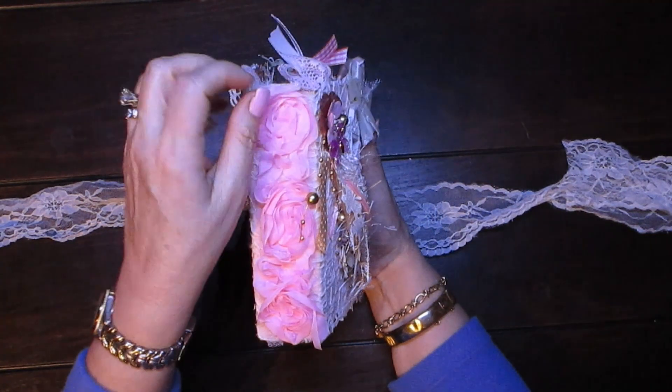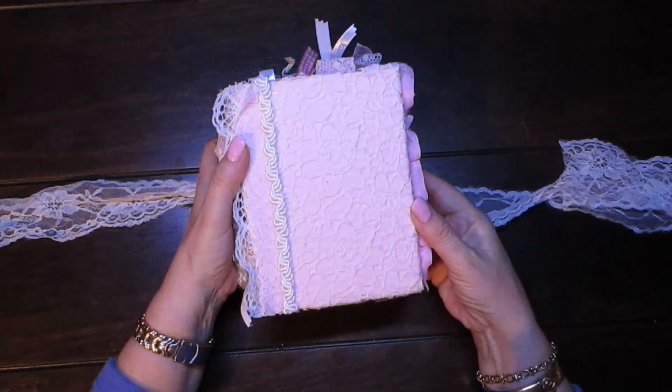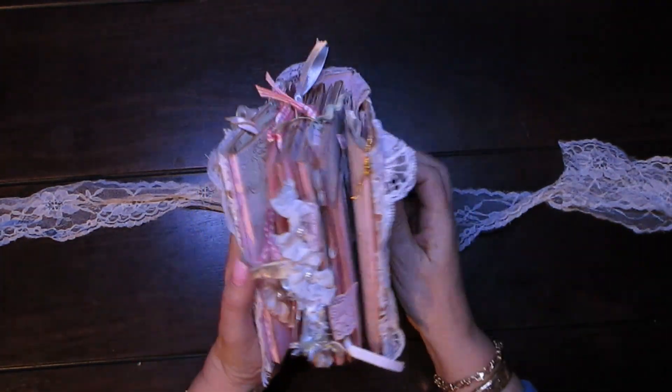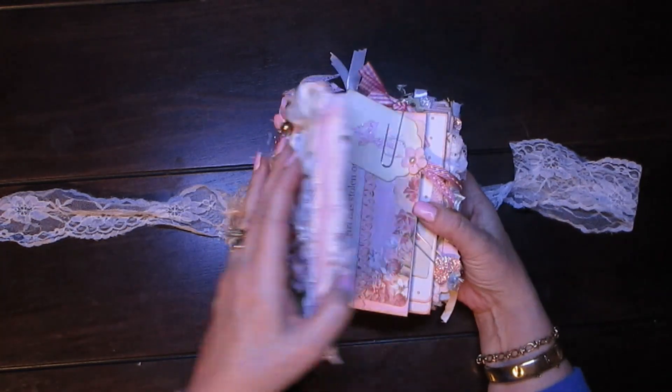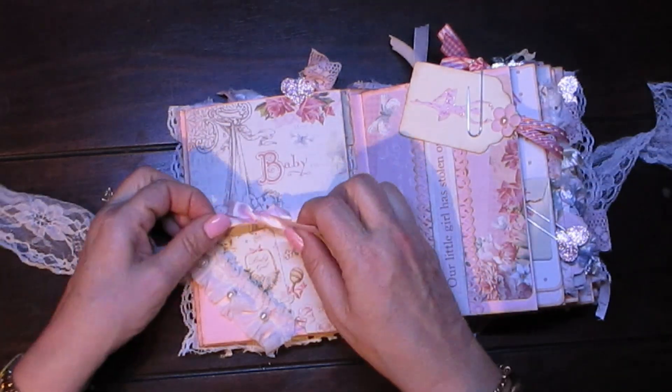On the side I've got these gorgeous roses, and this is what the back looks like. This is also like another photo journal, so let's go and dig in.